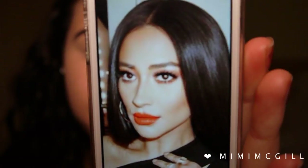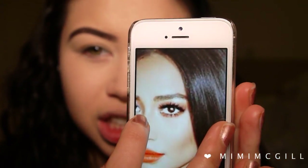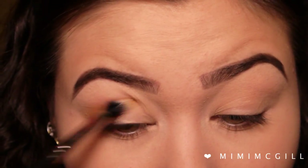Moving straight on to eyes — from the picture it looks like warm crease colors, lots of eyelashes, and slightly smoked out, so I'm going to take my own twist on it. Personally when I watch makeup tutorials I like to see eye looks using just one palette, so I'm going to use a palette that has all the shades I need — the Morphe 35N palette. Taking a fluffy crease brush, the Morphe 429, I'm going to take an orange color and start applying it in my crease, building up the colors.